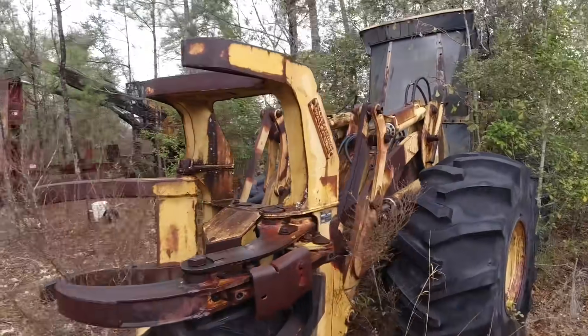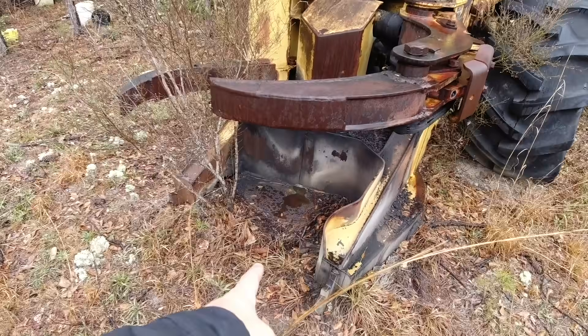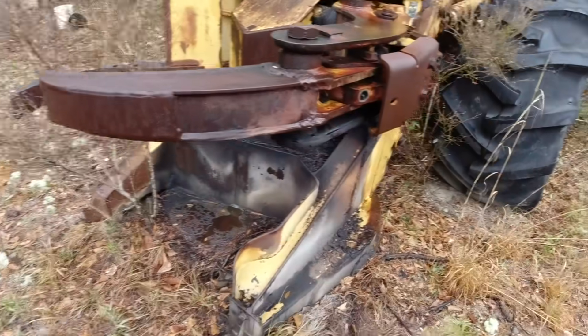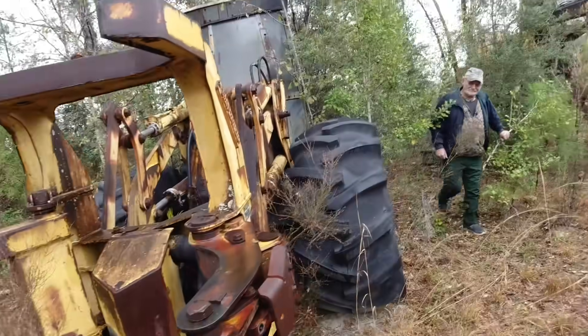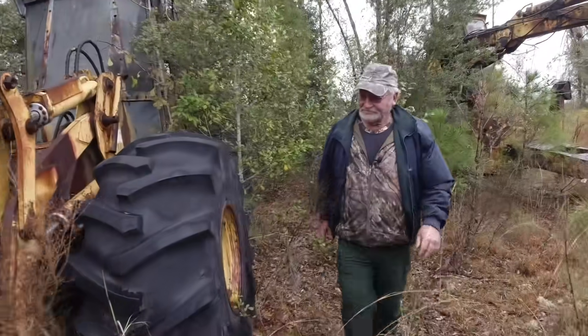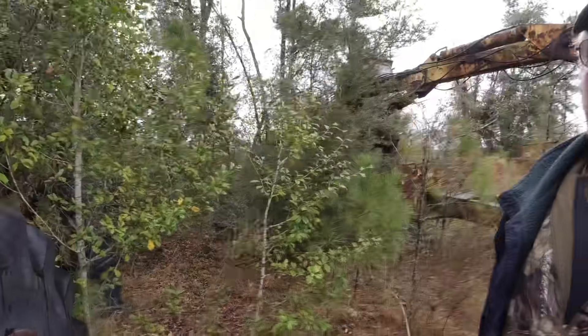So this one right here, this apparatus will grab the trees, and then the saw blade is actually down there. It's probably got some carbide teeth — yeah, it's got carbide teeth on it there. Man, you talking about lifting some heavy weight. This sucker would lift some heavy weight, wouldn't it, Tommy?